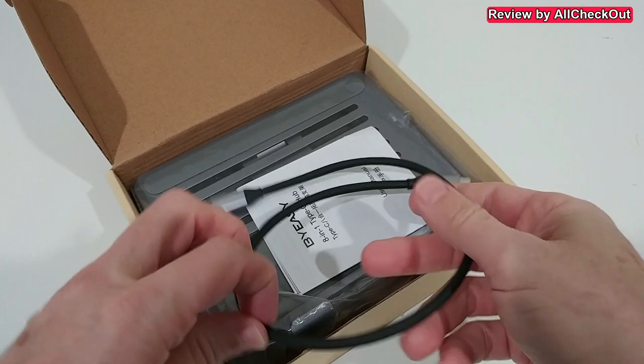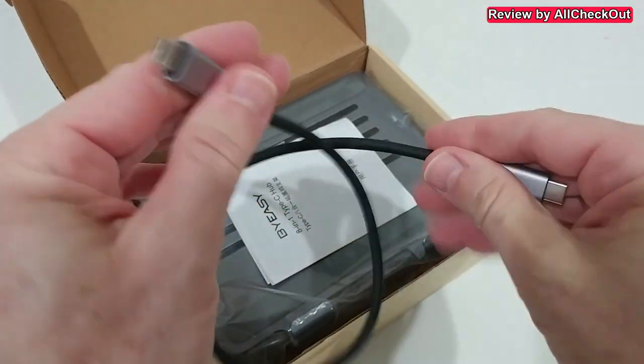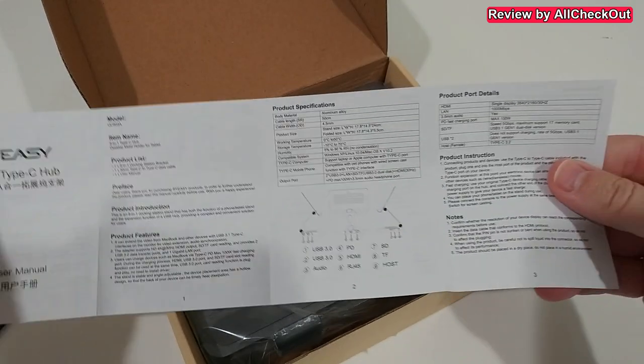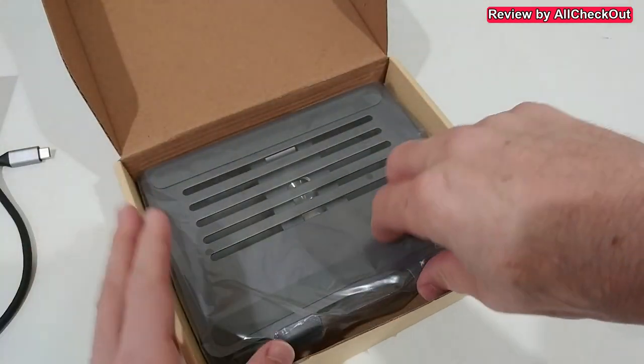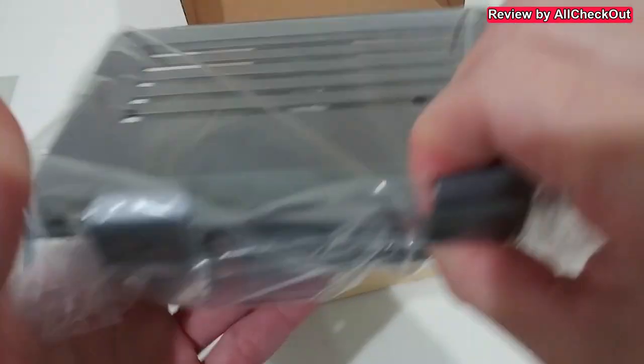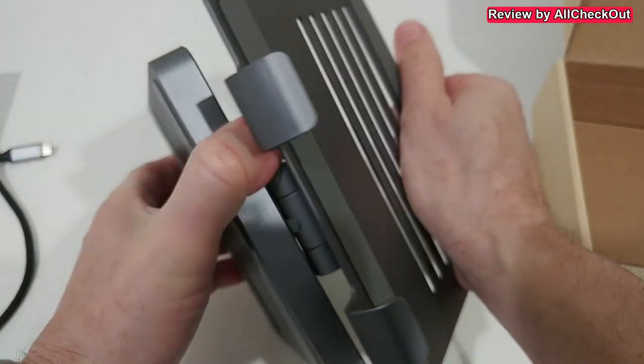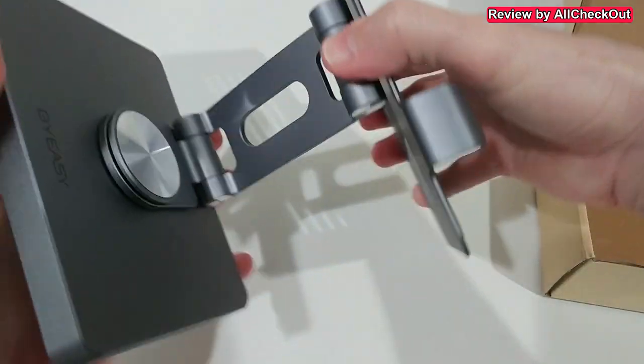It comes with a really good quality USB-C to USB-C cable, short instructions, and a manual on how to use it — though it's not too difficult. It comes nicely protected so you can really feel how solid it is — solid metal.